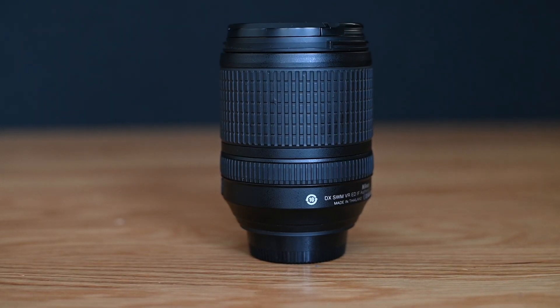If you are looking for an all-purpose lens that is good for almost every situation — shooting from wide angle to telephoto — the Nikon 18-140mm lens is a good choice. It's a fantastic lens and it's well worth the price.